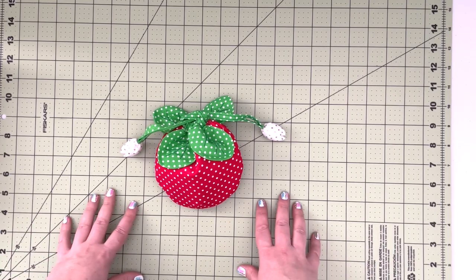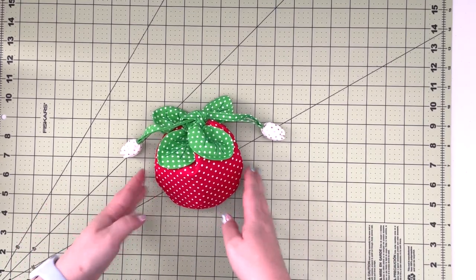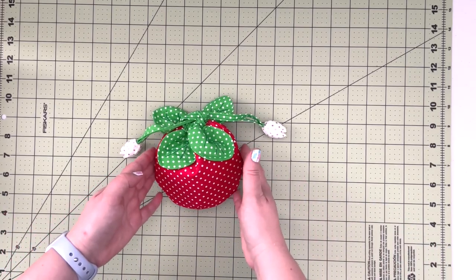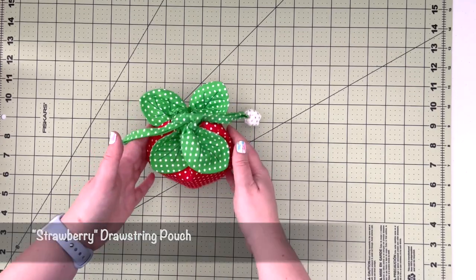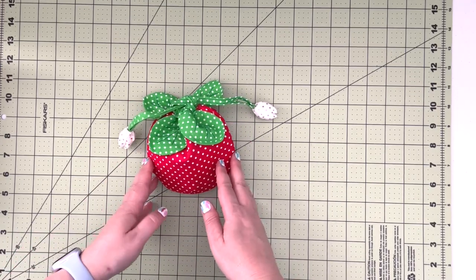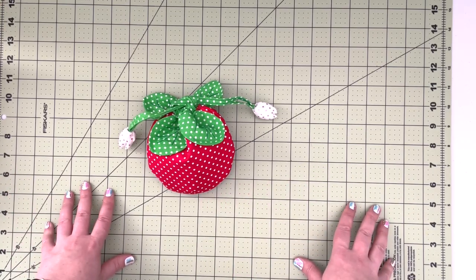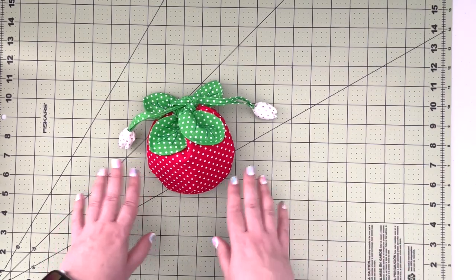Hi everybody, welcome to Justina the Handmade Channel. This is Justina. Today I wanted to share with you this cute strawberry drawstring pouch. It's a really cute summer project, but who doesn't like strawberries all year round? So if you are watching this video in the winter and longing for summer, this is a great project as well.